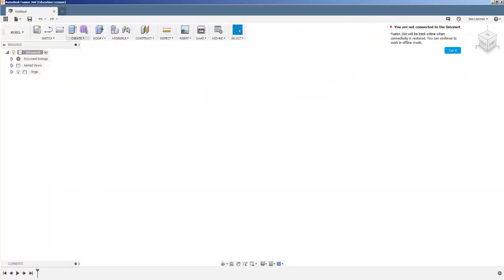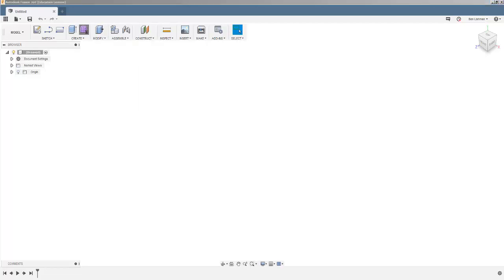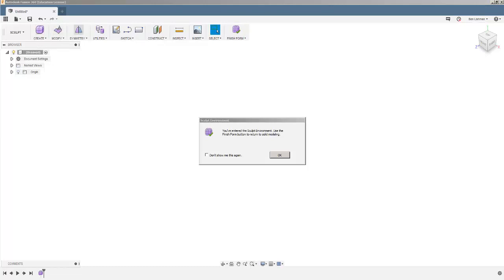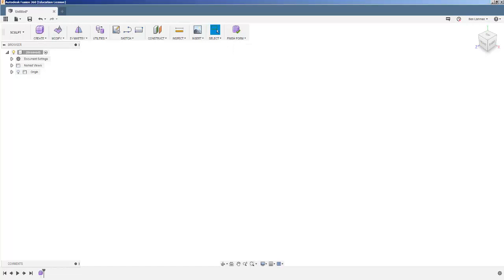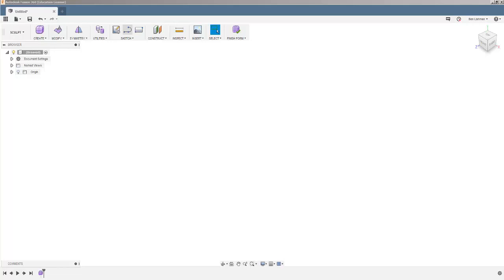Normally we would start by creating a sketch and then turning that sketch into some kind of three-dimensional object. Instead, I'm going to start straight away with a three-dimensional object, so I click this button here called 'Create Form' and I enter a new environment. You can see this new toolbar at the top of the page. We'll go through what some of the tools do — construction, inspecting, and the selection options are similar to what they were before.